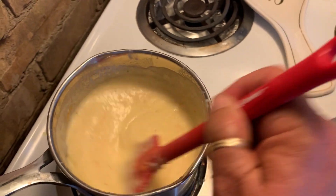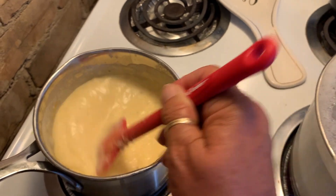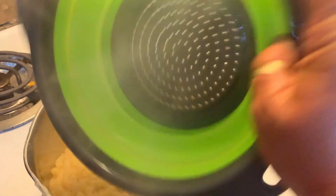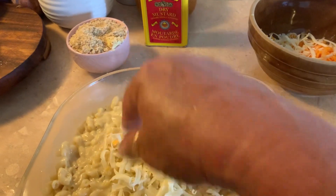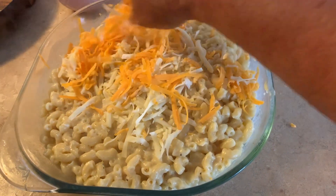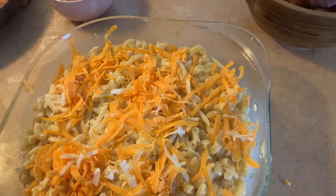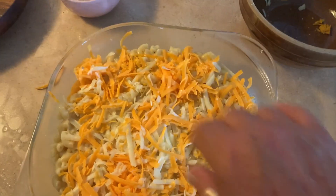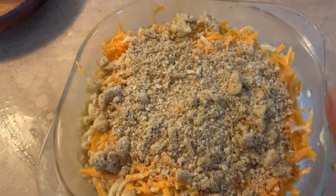My cheese sauce is done. My noodles are almost ready to drain — they're bubbling up good. I'm going to turn the sauce off and pay attention to the noodles. I just drained my noodles and I'm putting them back in the pot because I'm going to add the cheese sauce in and mix it all up. It's going in the oven at 350. I'm going to top it with the rest of my cheese. I did about a cup and a half of noodles — didn't want to make too much, it's just me eating this. I'm going to top it with a little bit of bread crumb, then put it in the oven.